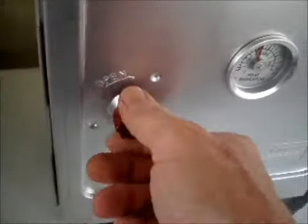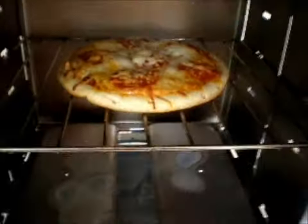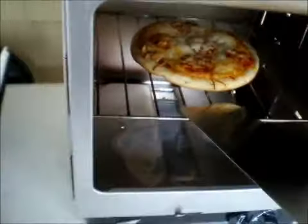I've got one pizza in the oven. We're setting at about 350°F. Been in there probably about 10, 15 minutes. Looks like it's ready to come out, so we'll bring her on out.